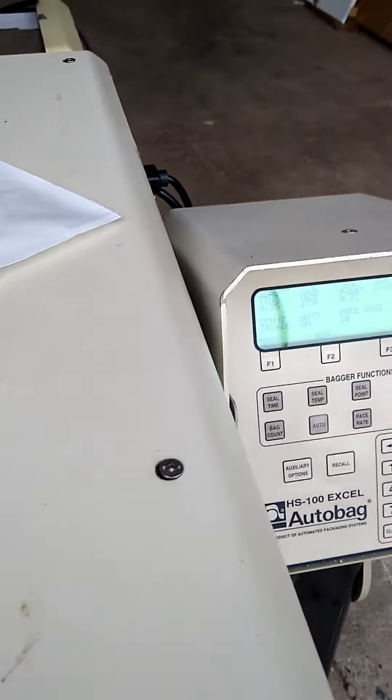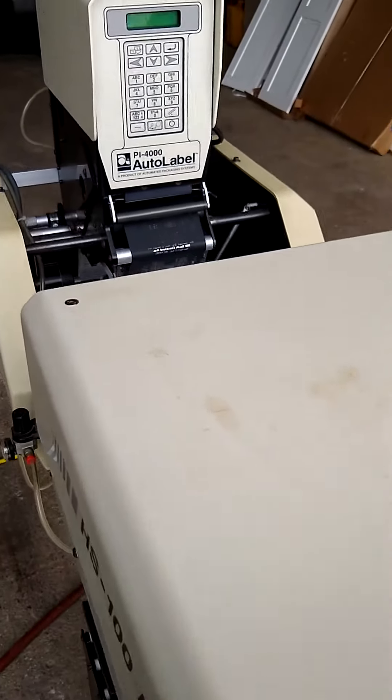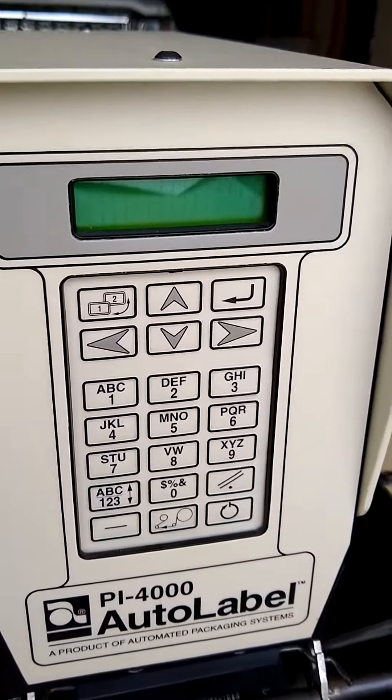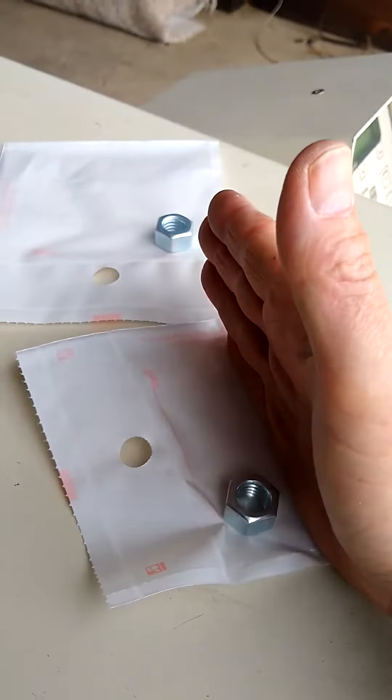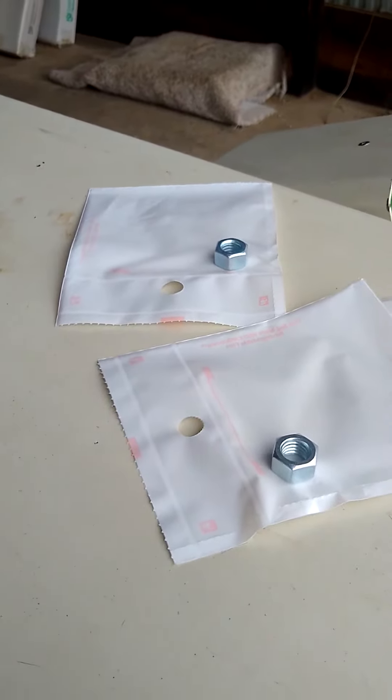The manuals I'll provide will show you exactly how to program the machine for whatever size bag. It runs a large variety of bag sizes, and however you would like to heat seal it — whether you want your bag very big or very small — you can set that in the program. Thank you.